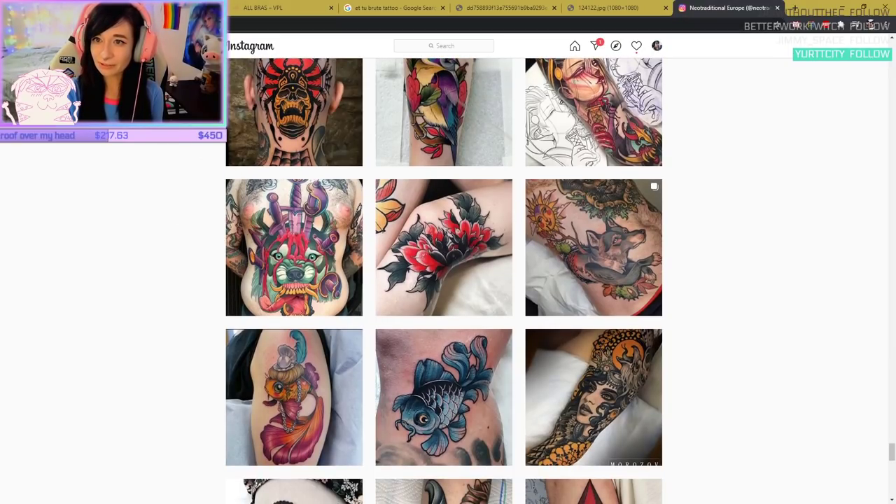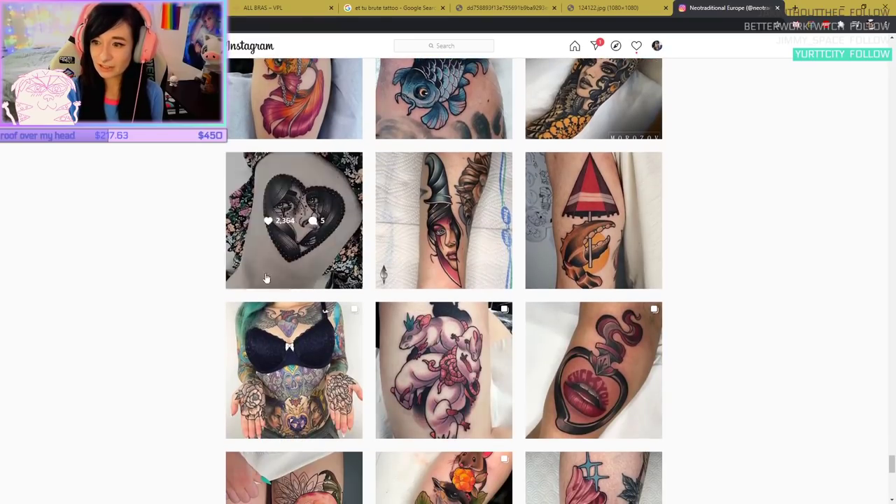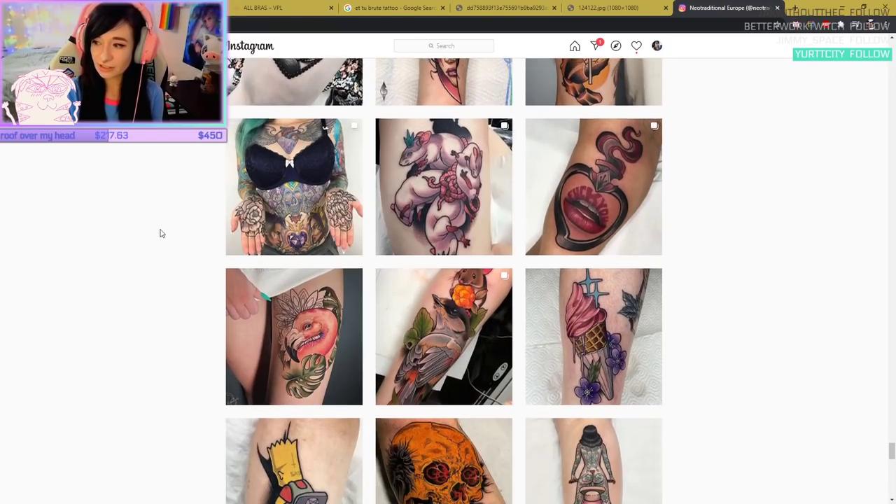If you follow Neo-Traditional Europe on Instagram, I really recommend them. Then you can go to each person and see where they're from.